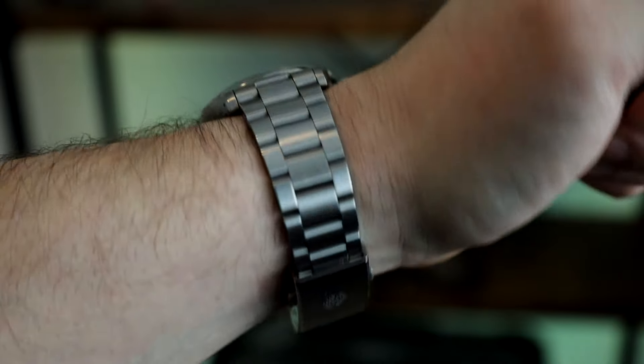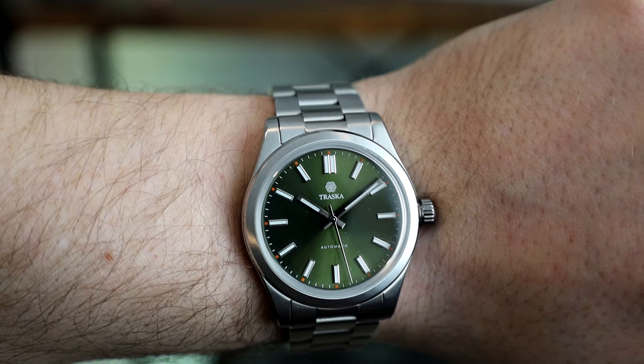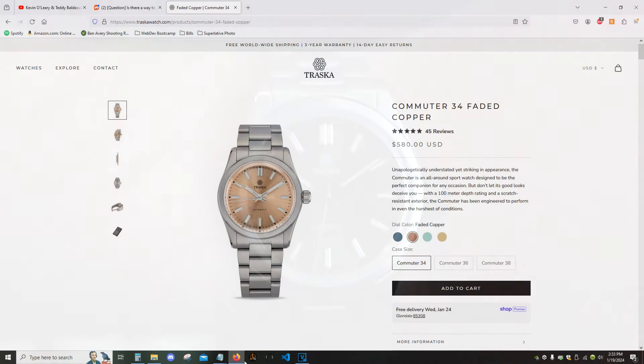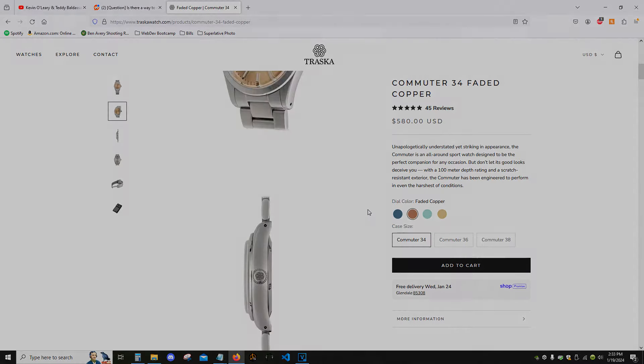All in all, I think this watch is an absolute winner, and I'm not aware of anything comparable in this price range from any other brands. This is my first watch from Trasca, but if I ever think I might be able to pull off a 34mm watch in the future, that copper dial is coming to the collection next. Thanks for watching.